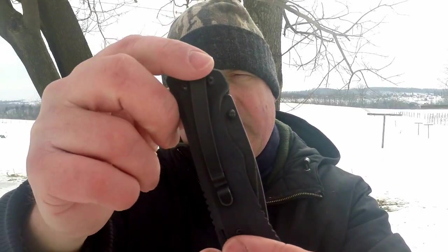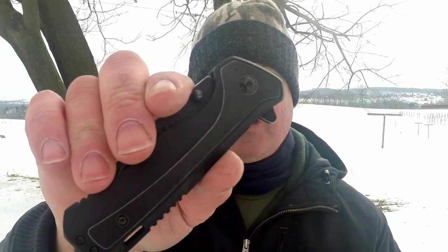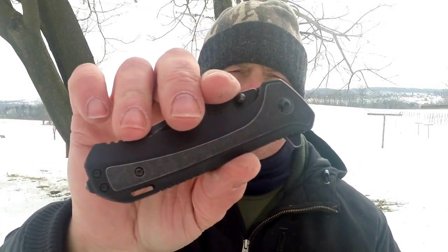It is a one-position pocket clip, which means this is the only spot you can put it. You can't reverse it for tip up or tip down — it comes in tip-down configuration, that's all you can use it for. It is also not reversible for lefties, which is too bad.